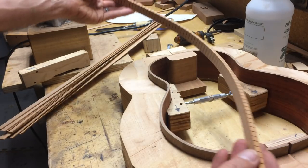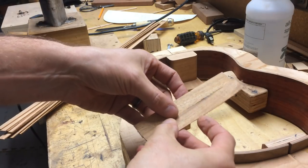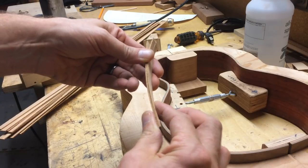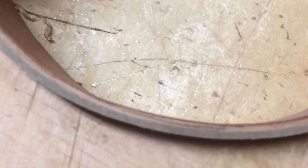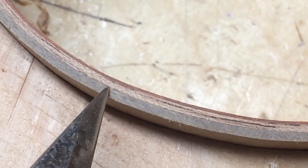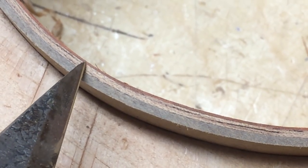These are still really bendy. So what I use now is two bits of Honduran mahogany, and I glue them together, and that creates a really nice stiff lining. So let me zoom in here. This is the outer, this is the side, and then the middle lining is mahogany, and then the inner lining, which is a decorative lining, is in this case bloodwood.